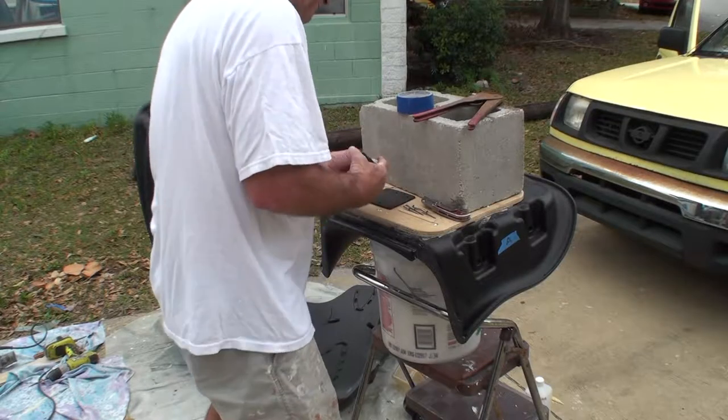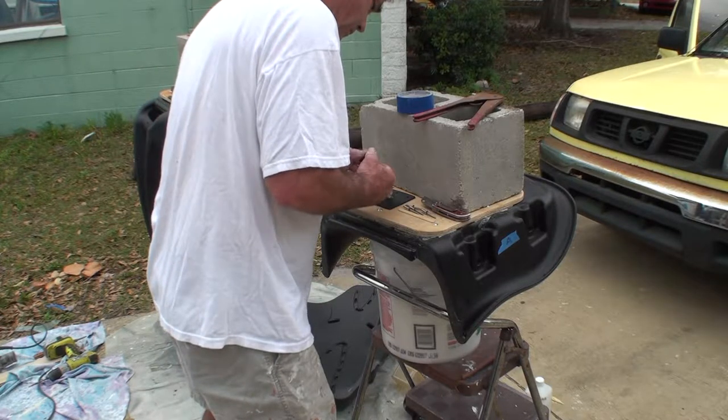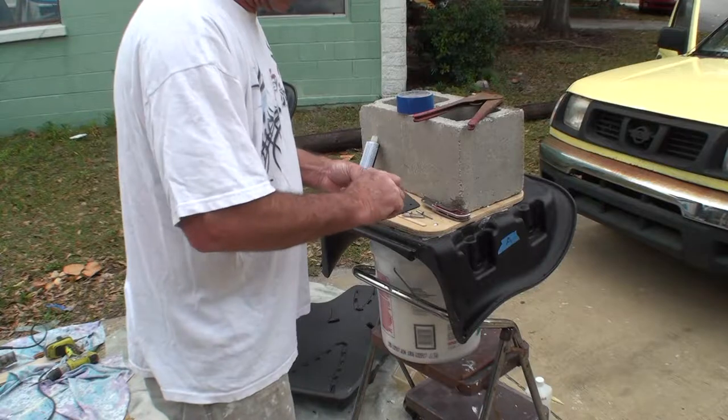Using a five-minute epoxy, spreading it out on both surfaces so we have a good adhesion.